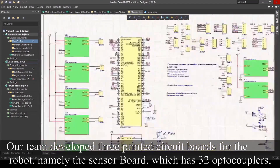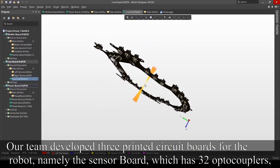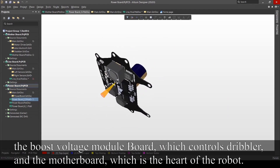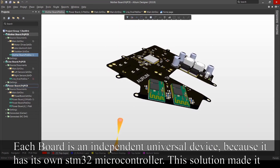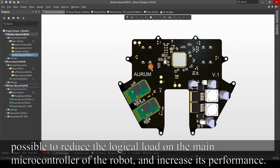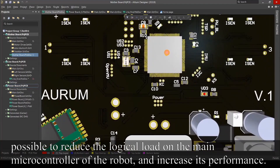Our team developed 3 printed circuit boards for the robot: namely the sensor board, which has 32 line sensors; the boost voltage module board, which controls the dribbler; and the motherboard, which is the heart of the robot. Each board is an independent universal device because it has its own STM32 microcontroller. This solution made it possible to reduce the logical load on the main microcontroller of the robot and increase its performance.